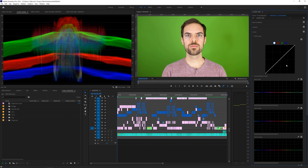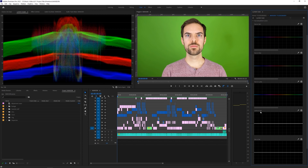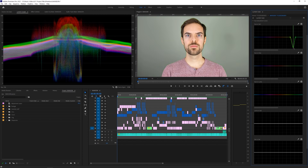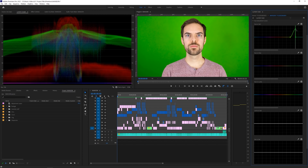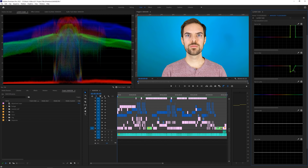Under RGB curves, you can use the eyedropper tool to adjust hue, saturation, and luminance values. Selecting a color will give you three points to adjust under the given category. You can add more points by single clicking and adjusting accordingly. All the graphs do different things, so just be aware of what you're adjusting, otherwise things could get weird.